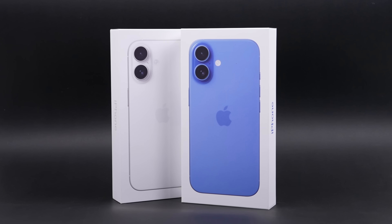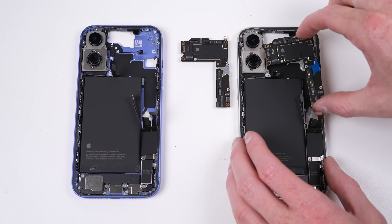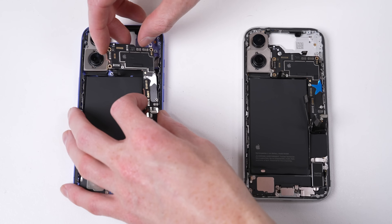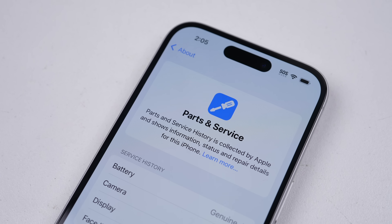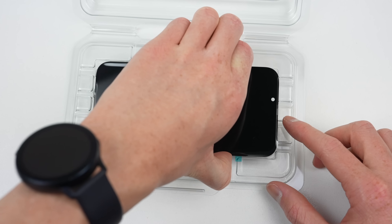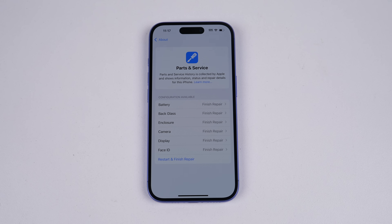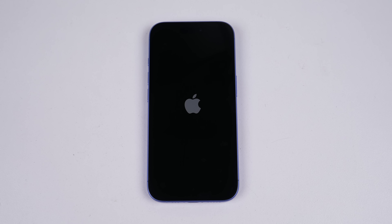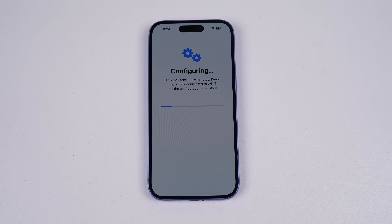As demonstrated in my iPhone 16 teardown, I was able to swap parts between two iPhone 16s and use this new Repair Assistant to pair the foreign parts to the device — something that was not possible in my previous iPhone teardowns. Repair Assistant appears as an option in the phone's About page when the phone assesses the replacement part and believes it's genuine, then allows you to proceed with pairing. The process is undertaken in a special OS the phone boots into when you start the calibration process; you connect the device to the internet and the assistant takes care of the rest.